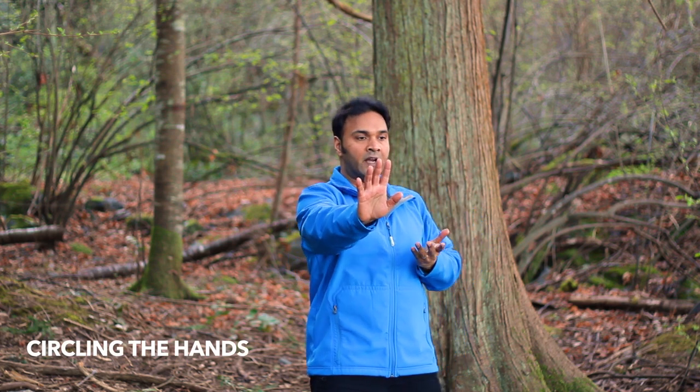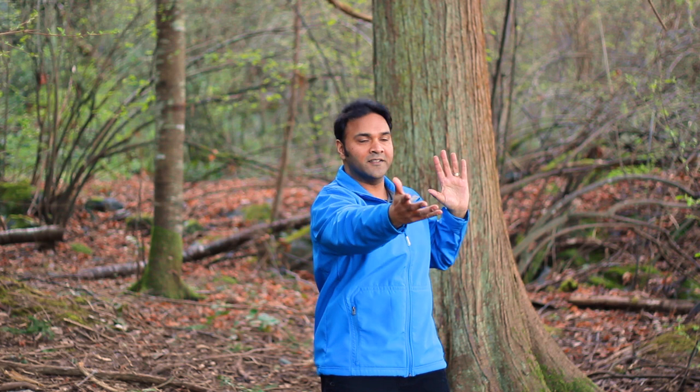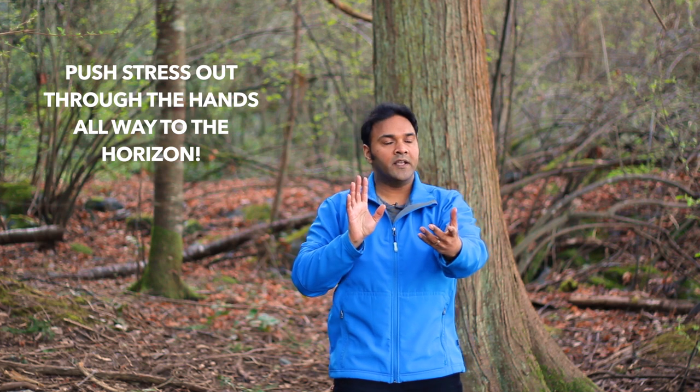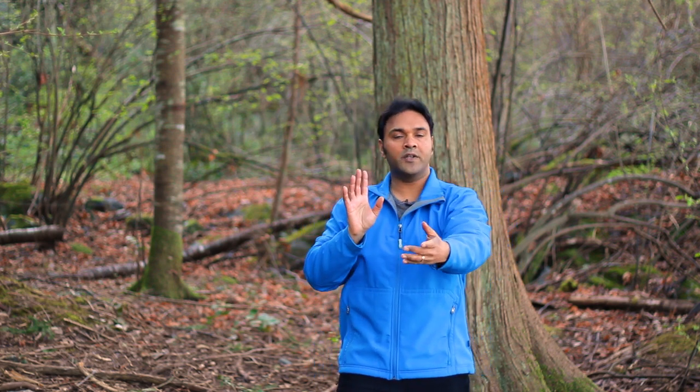Now lift one hand up — circling the hands — one hand back, push one hand forward, pull the other hand back. Try to feel this invisible pulley or invisible rope between your hands. As you're pushing, imagine you're pushing any tension, any worries, any stress, any excessive thoughts that are no longer needed — through your throat, through your chest, through your hands, all the way out to the horizon. And as you're breathing in, imagine you're drawing in peacefulness, calmness, coolness, and just feel as if you're this big tall tree moving in the breeze.